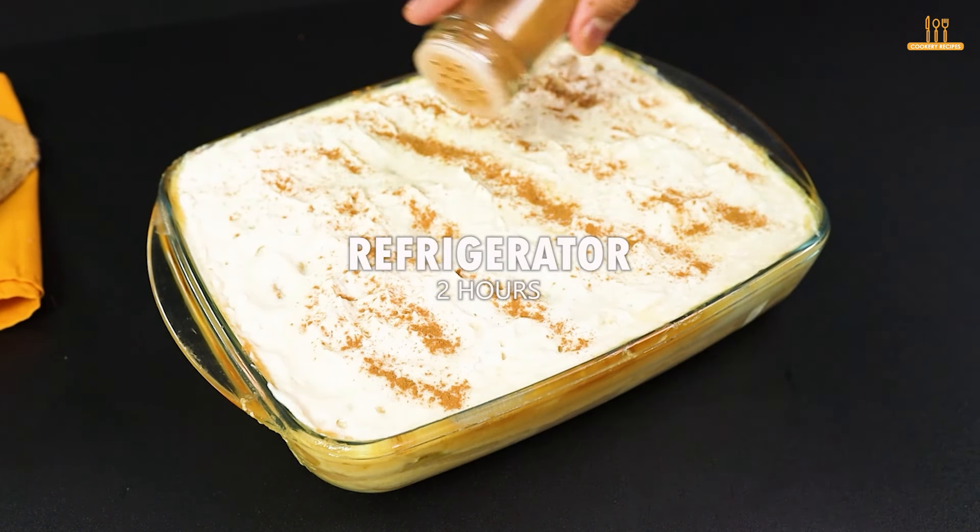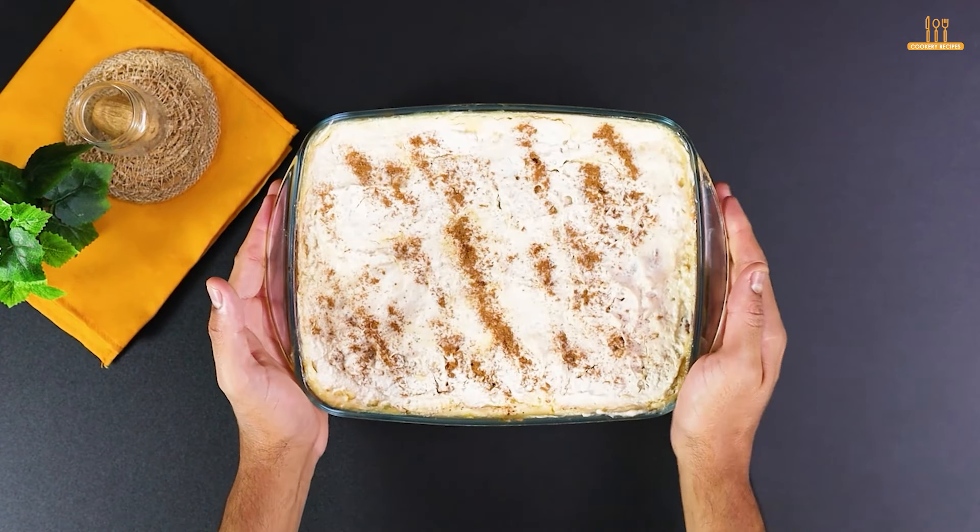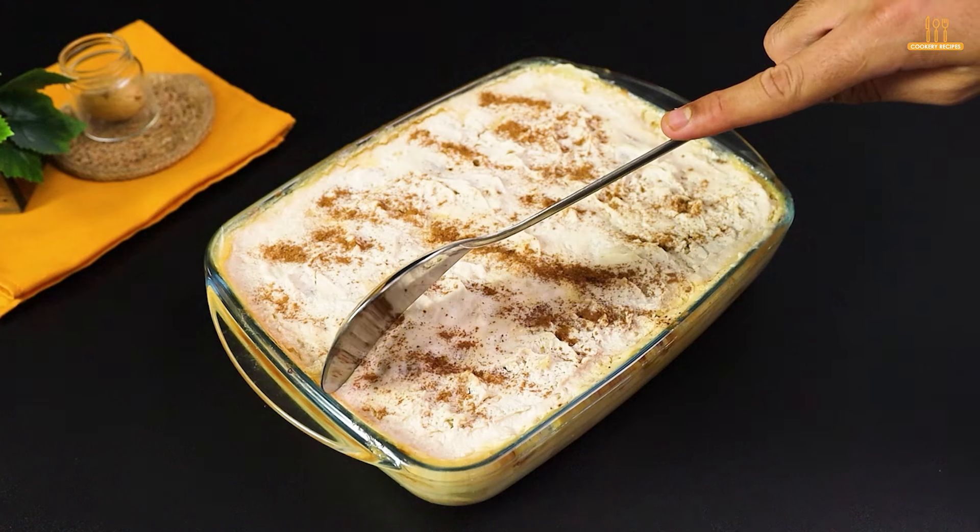And finally, take to the refrigerator for 2 hours. And there you go — a simple dessert that will conquer your palate.